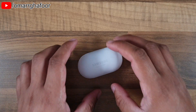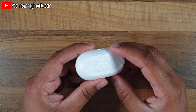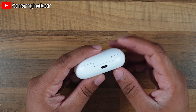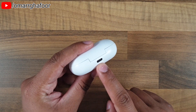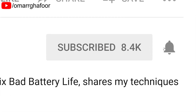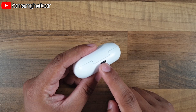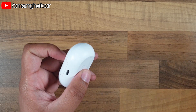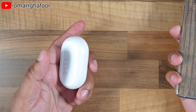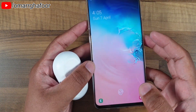Hi guys, Omar here with the Samsung Buds. One of the new things about the Samsung Buds is the wireless charging. You can also charge it using the USB-C cable on the back — that's the fastest way to charge it. Before I forget, subscribe and hit the bell icon to be notified of any new videos that I post.